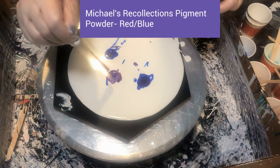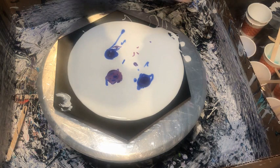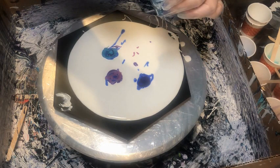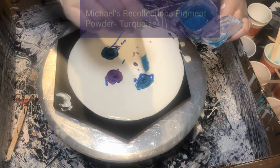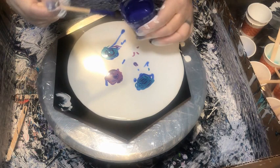This next color I'm putting down is actually a mica pigment powder from Michaels — their Recollections pigment powder in red-blue. I really like this one because depending on the angle you look at it or the background color, you see either the red or blue sparkles. Then this one is from the same collection except it's the turquoise color. I haven't gotten around to getting any piggies or eye candy pigments yet, although they're on my list, but these have really worked for my color schemes and given me some really good sparkle.